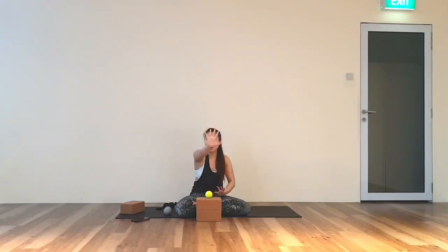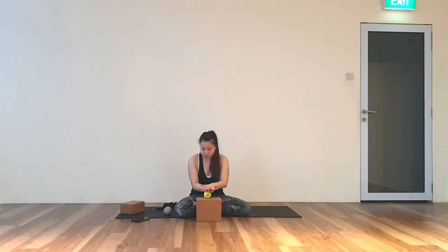Now I'm moving my right hand to the front. For what myofascia release means — it is to release tension and adhesion between the tissue layers. Make sure you roll your fingers on the front of your hand as well.